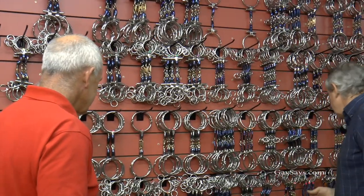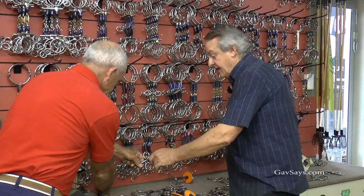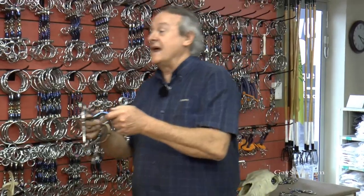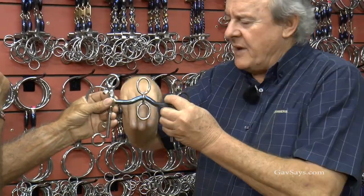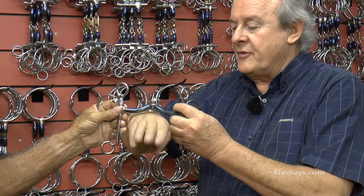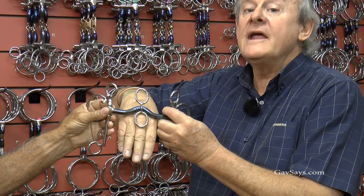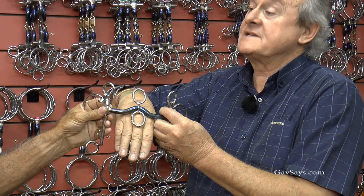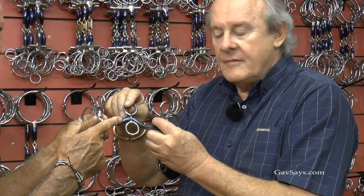For those horses, there are two bits. The one that instigated this is called the Gavin Chaplin Pelham. With that spinner, there is no pressure on the horse's tongue. In racing, you find horses that have a tongue problem and they actually tie the tongue down, but this is a far kinder way.